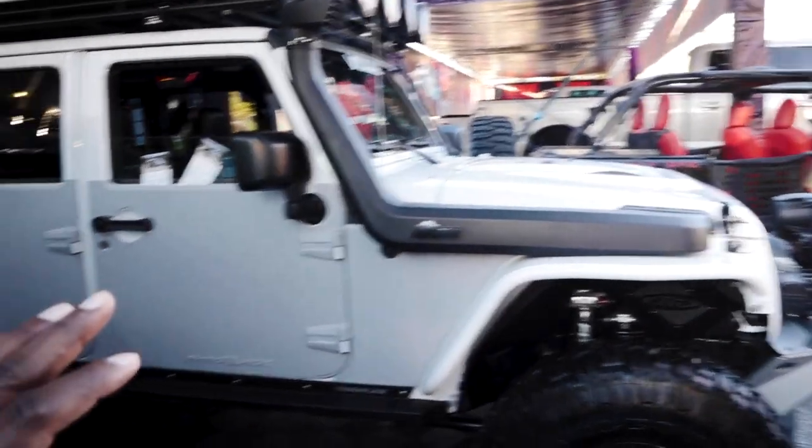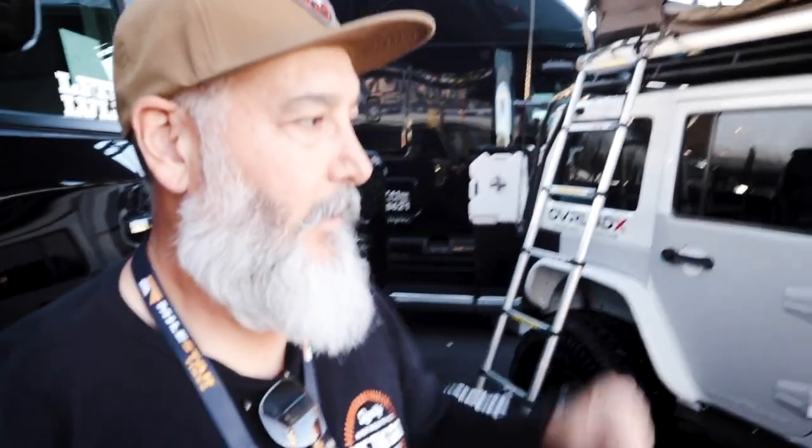Tell us about your rig, Marco — what are we looking at, is it a JL? No, this is a 2015 JKU, it's a Hardrock edition, so it's a Rubicon prepared for overlanding. Did you buy it new? Brand new, and it grew from a stock Jeep to this. Did you have a specific vision for it or did you just add things as you needed them? I already had my plan — the only thing I wasn't planning was going to 38s; it was originally on 35s. So I upgraded the suspension and went up to 38.